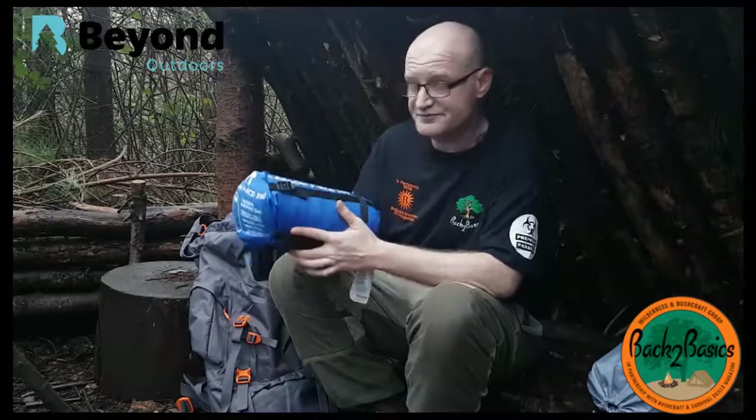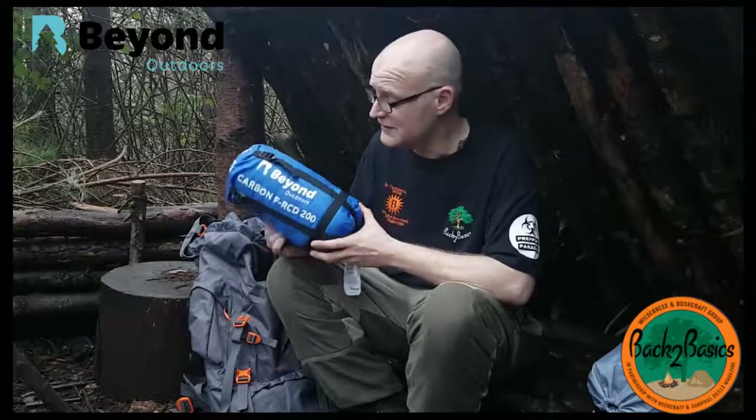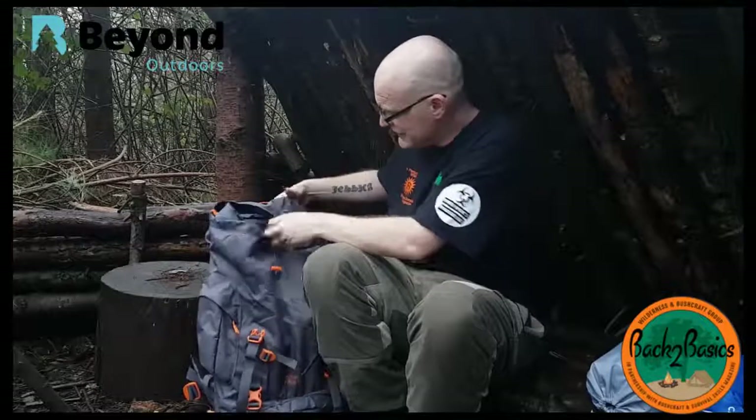That is the Beyond Outdoors 2-season sleeping bag. They do also do a 3-season sleeping bag, which I haven't had a chance to look at yet — if I get the chance, I'll definitely review it and see how it performs in different environments with different styles of wild camping or bushcrafting. I've already talked you through the Beyond Outdoors rucksack, which I think is an exceptional rucksack considering it's the 65-litre. Inside this rucksack today I have brought my DD Hammock Frontline, my DD 3x3 tarp, my magic carpet, and my Mountaintop tent — all fitted inside, along with the rest of the gear.